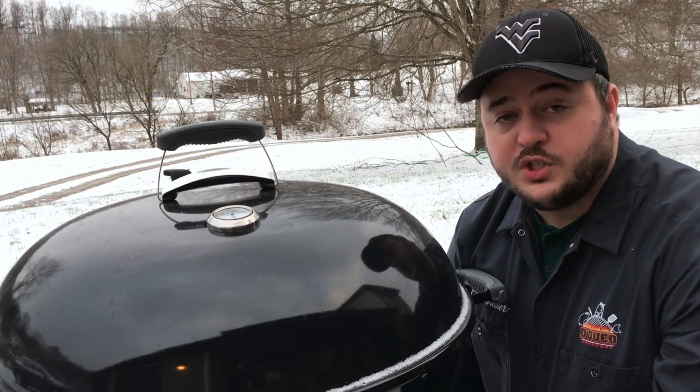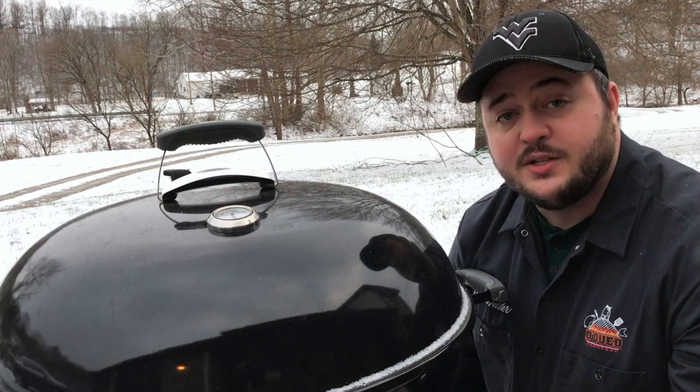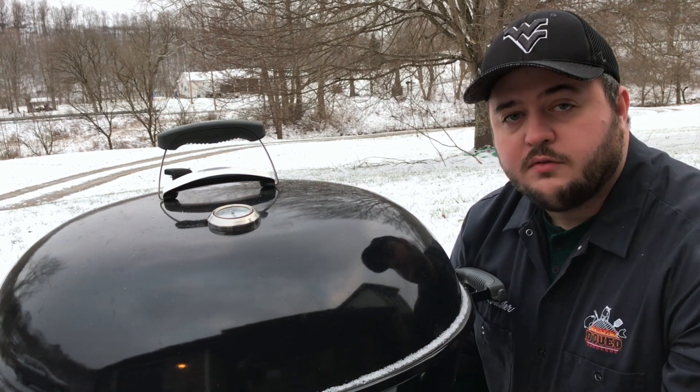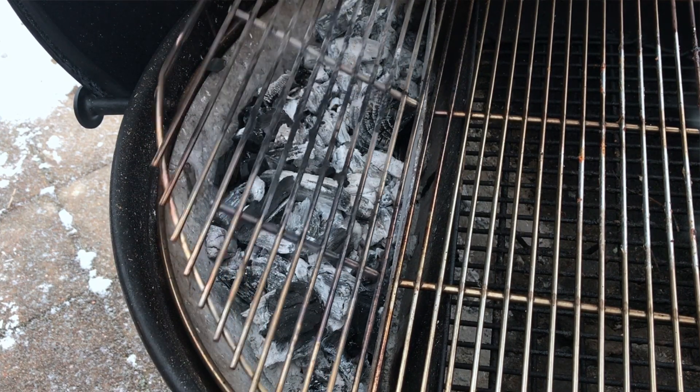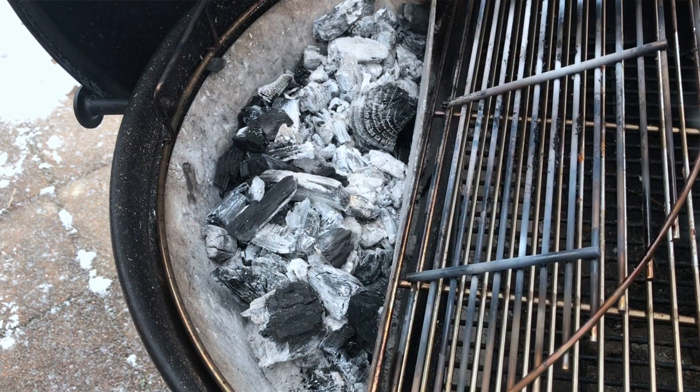Go into your cook just knowing that you're going to use more fuel than normal. Because of that, check your fuel situation a little more frequently. Be prepared to add more fuel during your cook. For instance, on this Weber we've got hinged grates — have those grates accessible. Know that you're going to flip them up and put charcoal in them.